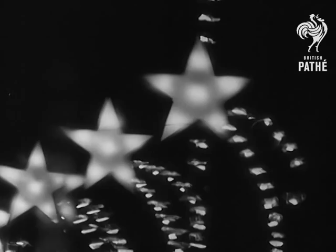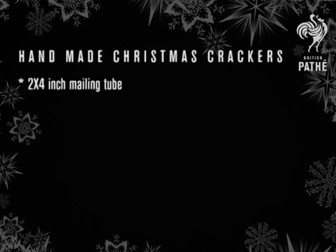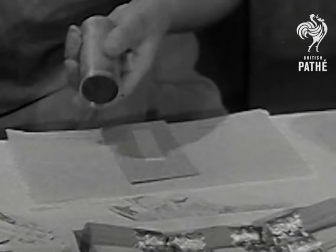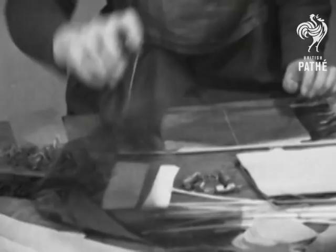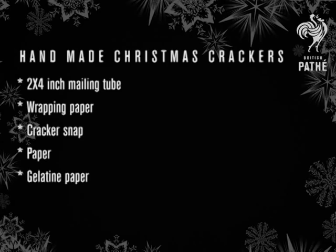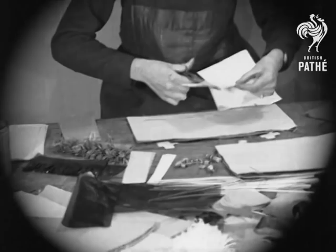First, we want to list the materials used to make the cracker: a 2x4 inch mailing tube, wrapping paper, a cracker snap — which is what makes it sound when you snap the cracker — paper, gelatin paper, which is that semi-transparent coloured paper, curling ribbon, scissors or a cutter or a scalpel, glue, and then just the perks to put inside the cracker: a tissue crown, a motto, and some gifts.